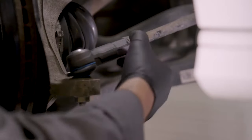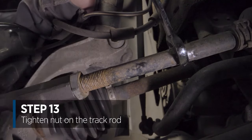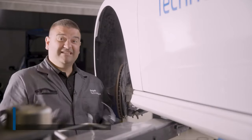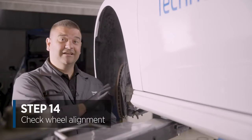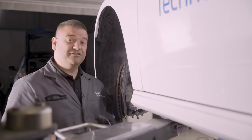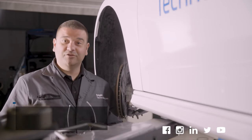Last step is just to tighten up the lock nut on the track rod. Once the wheel's gone on, just double check the tracking and wheel alignment to make sure we haven't disturbed anything. Appreciate you watching and be sure to follow us on social media.